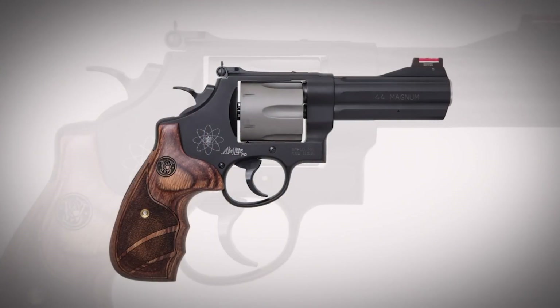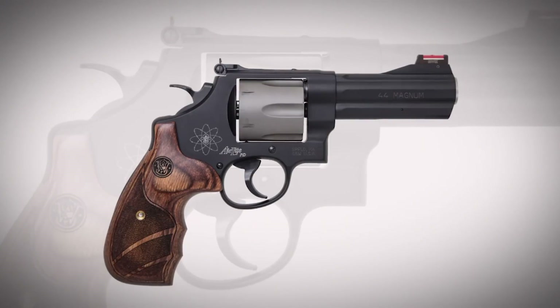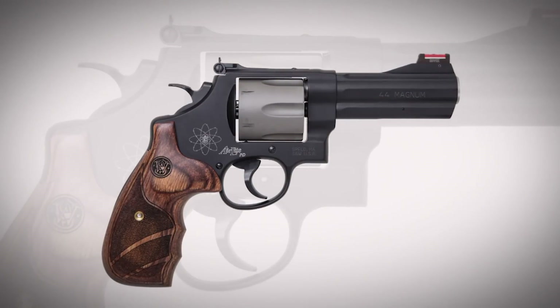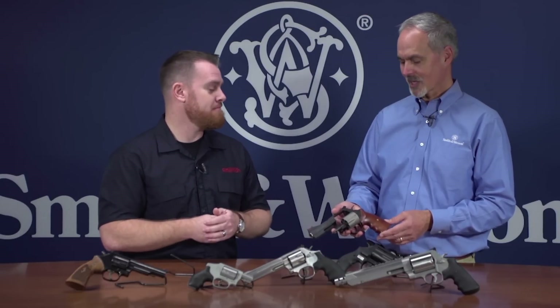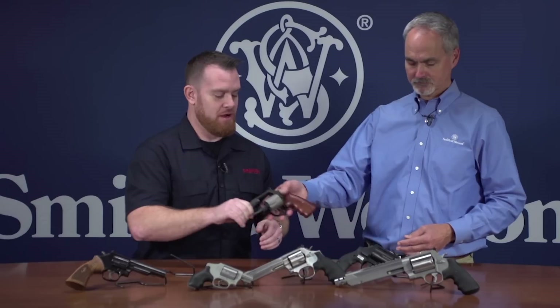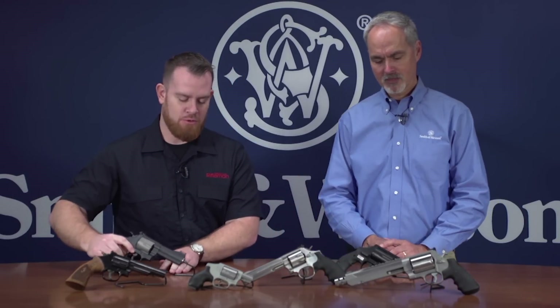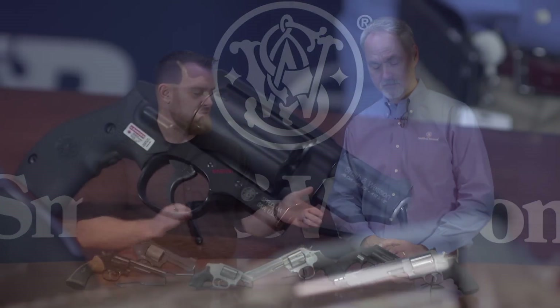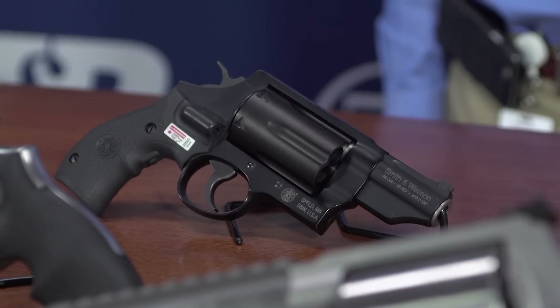It's a really nice lightweight package with great sights. That powerful .44 Mag chambering may not be a favorite at the range, but for the guy who needs to pack it through bear country over many miles, those weight savings really add up. Moving on, we can look at the Z-frame, which is a really interesting design that has been very popular — and that's the Governor.